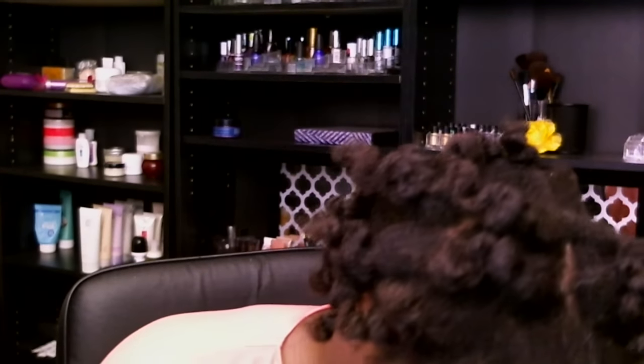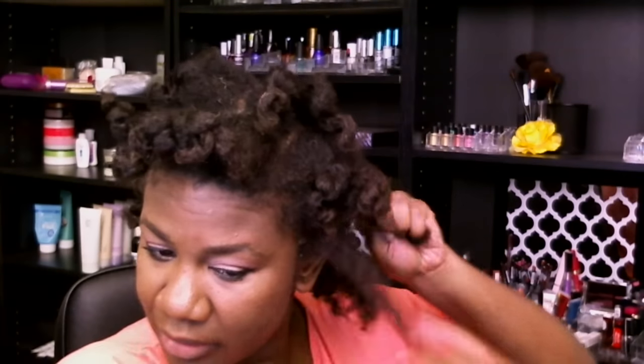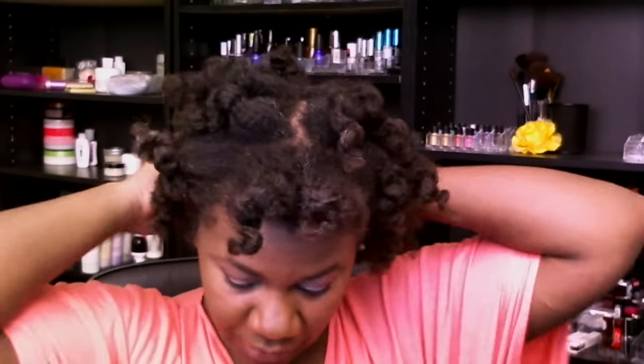And if all else fails, I've got a headband and or a puff. Let's see — I don't have a pick right in my vicinity, but that's all right. I'll start separating and then grab one of these brushes I have over here to fluff it out, because they actually work really well for that.